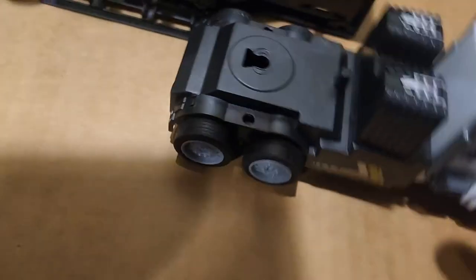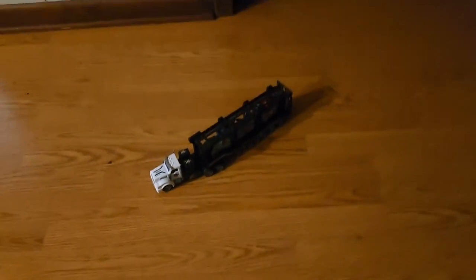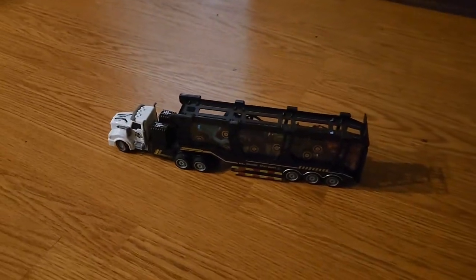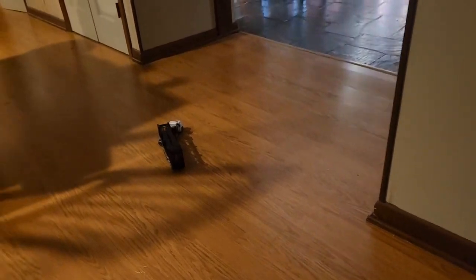All right, we're in business! There it is — it lights up while it's in motion. That's pretty cool. All right, let's get the little guy to play with it!